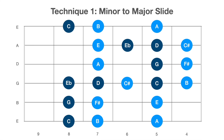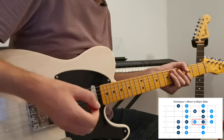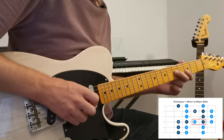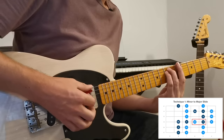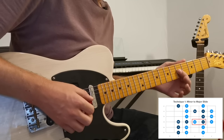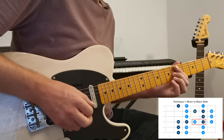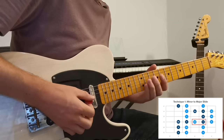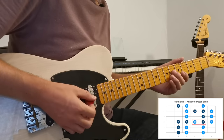Let's start right in the middle with these two notes on the G string. The first and probably most important technique to embed this minor to major feel is simply going from the minor third to the major third. If you think about an A minor chord, you've got the C natural at the fifth fret on the G string as your minor third, and then in the A major chord the C sharp at the sixth fret — that's the only difference between A minor and A major.